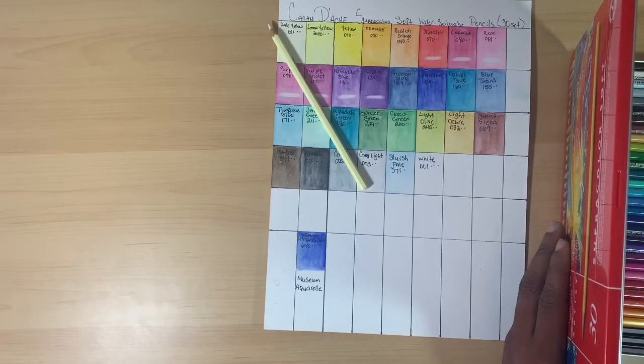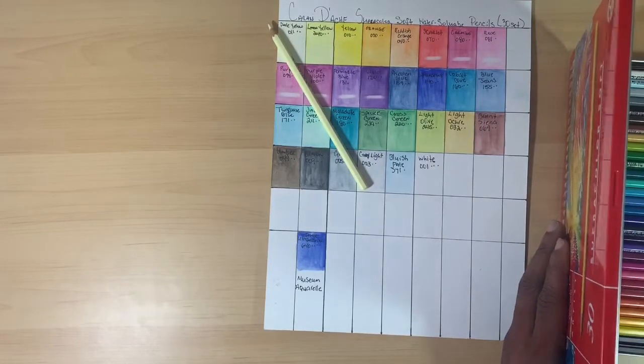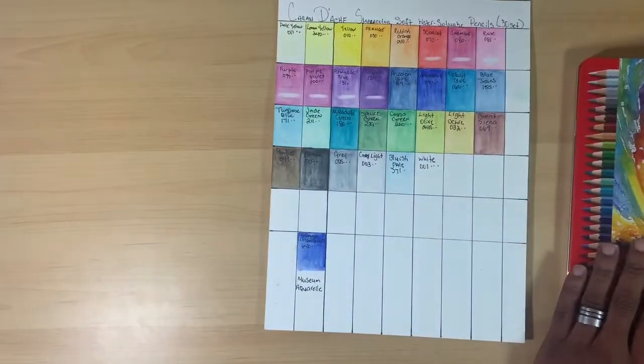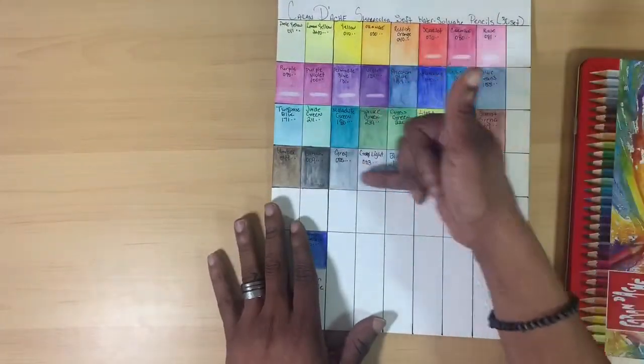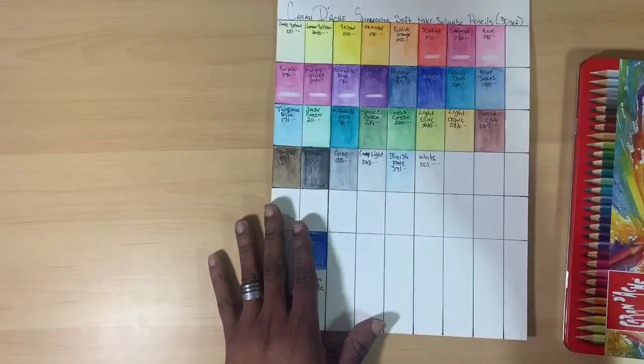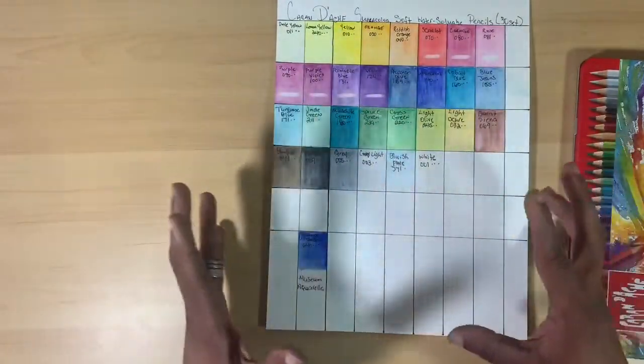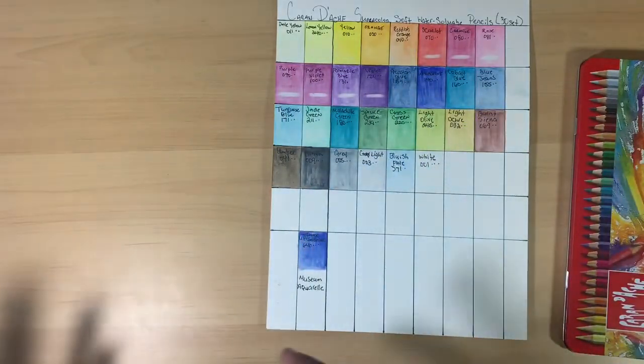They have a really nice transparency to them. The lighter and more pale colors are going to be a little bit more opaque, but for the most part overall the set is pretty transparent.